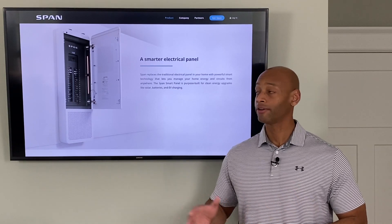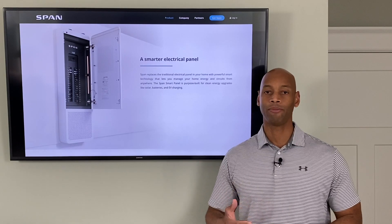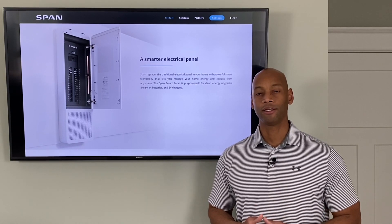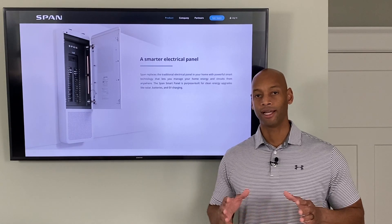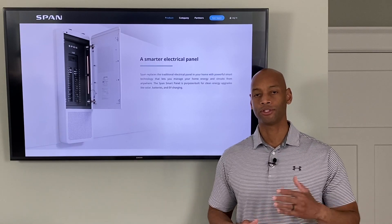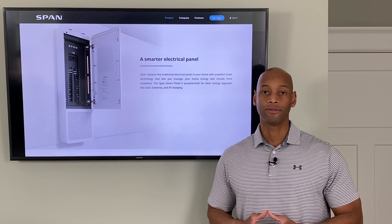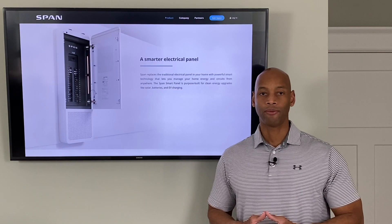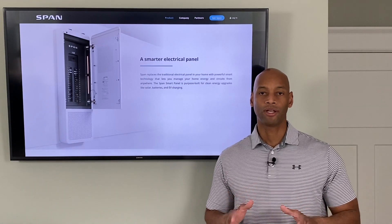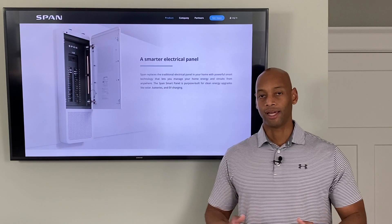That's been the brief introduction to the SPAN Smart Panel — please stay tuned because we're going to do more videos on smart panels and load management. If you're in the process of researching a solar plus battery backup system and you'd like a free no-obligation estimate, feel free to reach out to us on the website using the link below. We now have partners in 31 states and Puerto Rico, so request a quote and we'll get back to you.